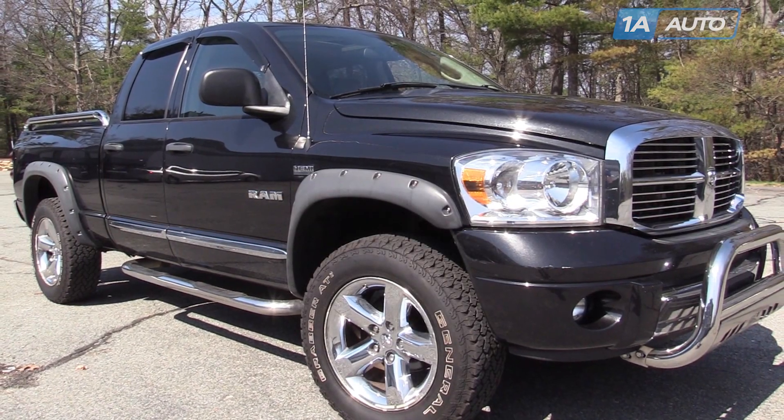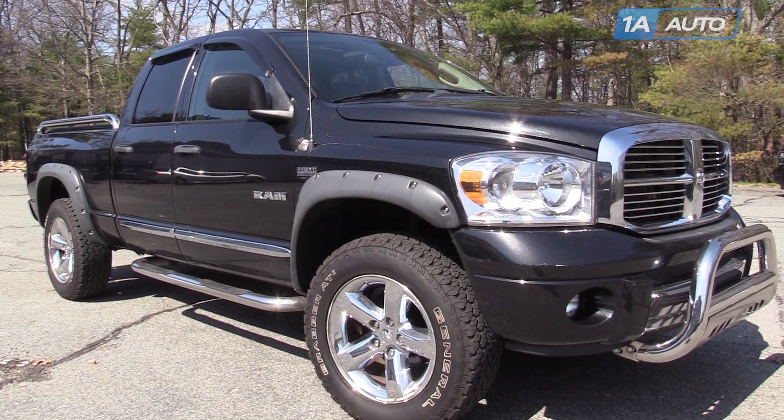I'm Mike from 1A Auto. I hope this how-to video helps you out, and next time you need parts for your vehicle, think of 1AAuto.com. In this video, we're going to show you front grille replacement. This is a 2008 Dodge Ram.